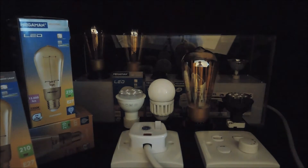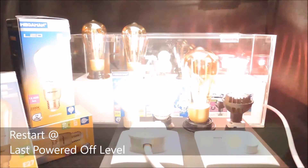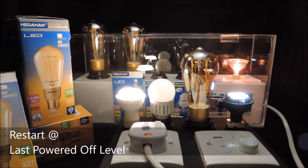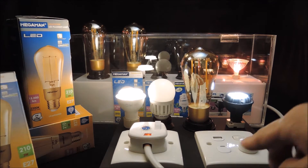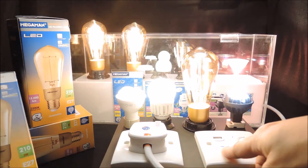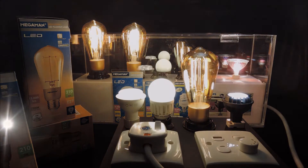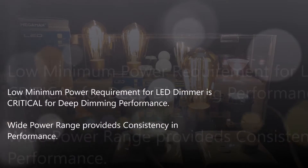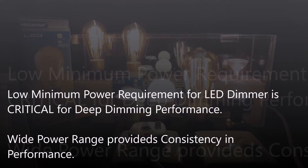Another critical feature of our dimmer is that it restores to the last brightness level on power up. It saves the hassle of adjusting the brightness level every time when the dimmer is turned on. In conclusion, this video shows consistent deep dimming performance even if we reduce the number of lamps to only a 3W LED filament lamp.